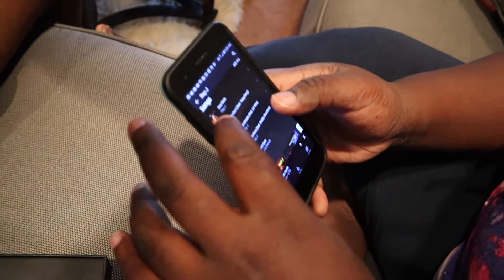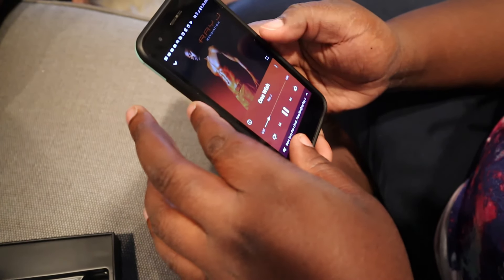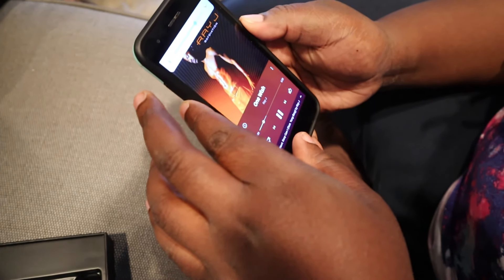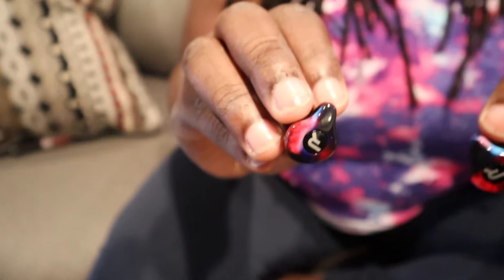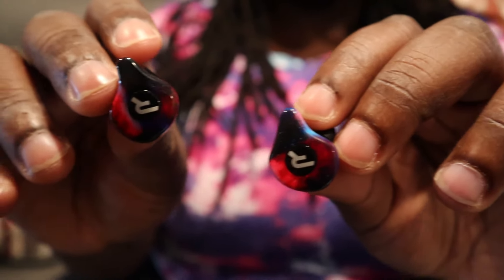We're gonna try to listen to some songs. Actually loud — it almost sounds like surround sound, and that's cool. Even taking it out, they're definitely loud.